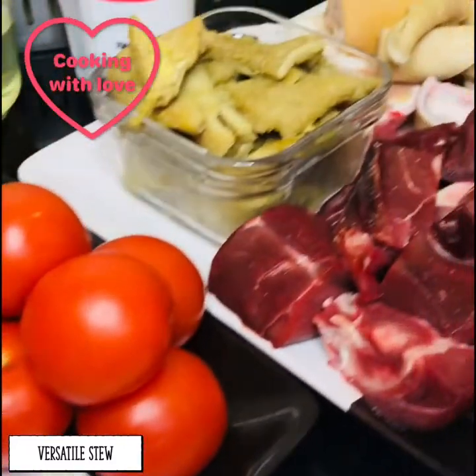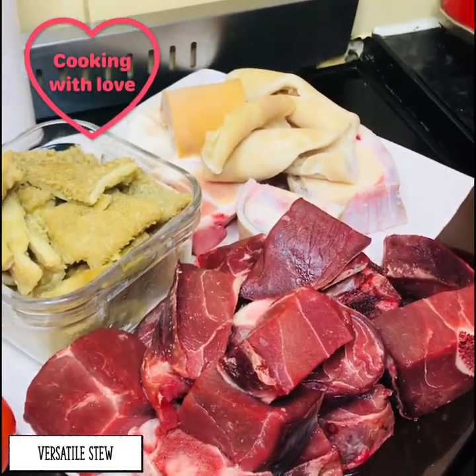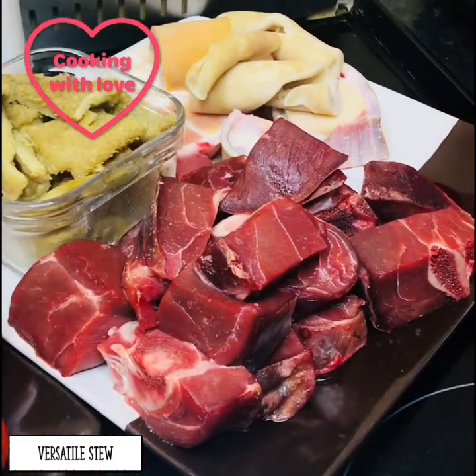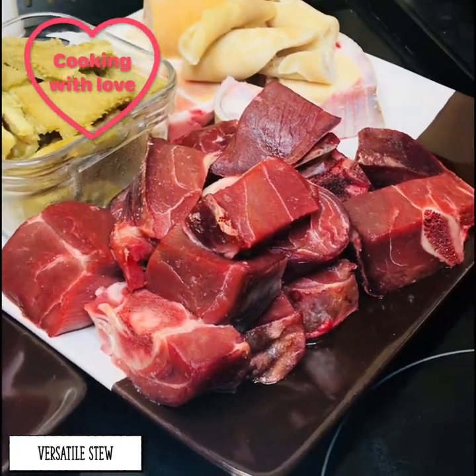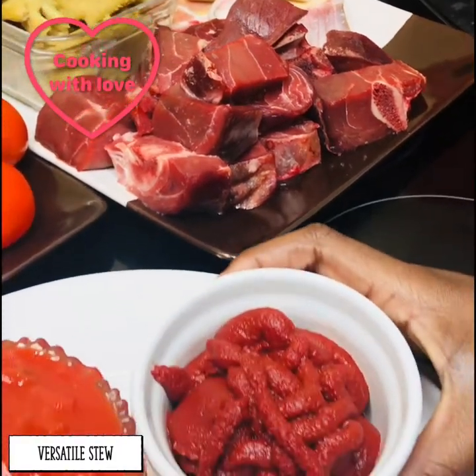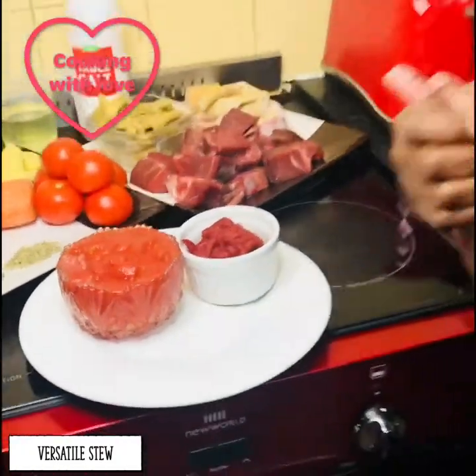Over here is the meat we are going to be using. This can be substituted with fish if you like, or you can add fish with it to just have two different elements in your stew. These are just meats that we like and enjoy here at home. The two last ingredients are some tomato puree and then some chopped tomatoes.